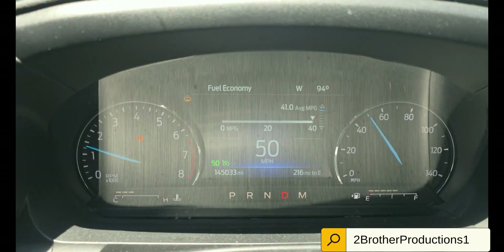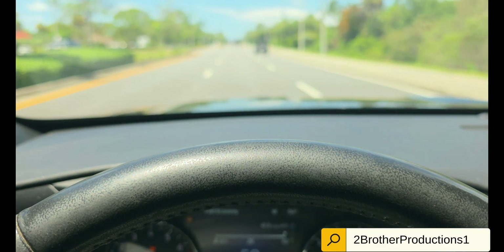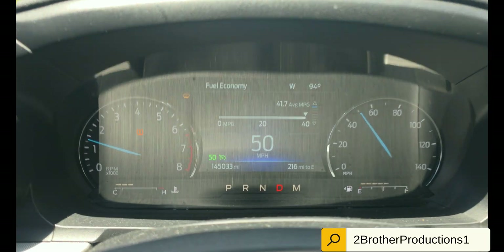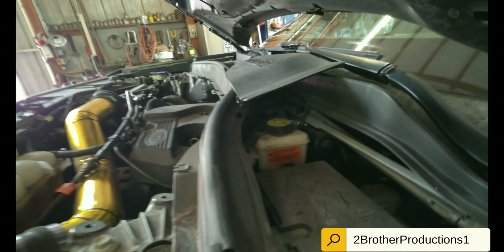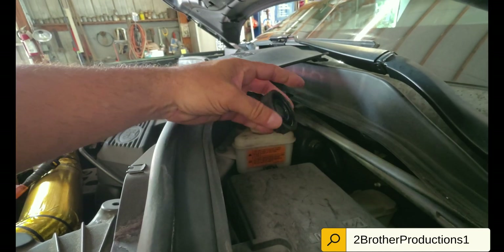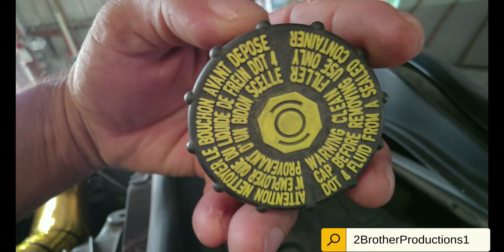Welcome back to another Two Brother Productions. Here we have 145,033 miles, well driven in this car. The steering is kind of shaking a little bit, so we're changing the bearings. We're using a DOT 4 brake fluid here. Some people leave the cap off, some people don't — it's up to your preference, apparently there's different ways of doing that.